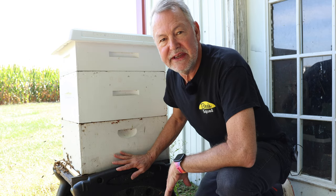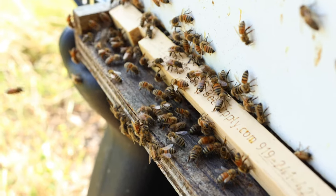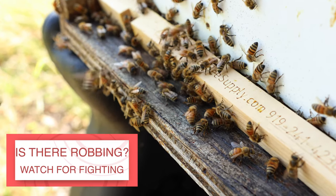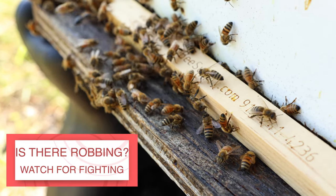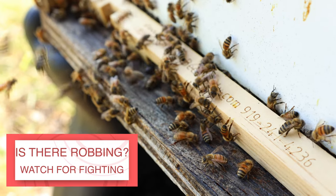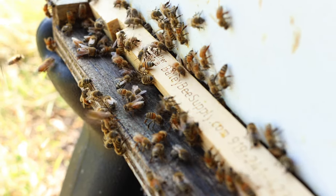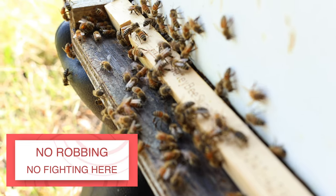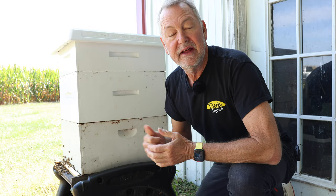If we take a look at this hive, we can see there's a lot of activity out front. The first thing you want to do is see if there is robbing already going on. There can be very early stages of robbing, and the first sign is going to be bees fighting at the entrance. You may only see one or two bees battling it out at the entrance on the bottom board, which indicates bees are starting to rob — they've sent scout bees out and the hive bees are holding them at bay.